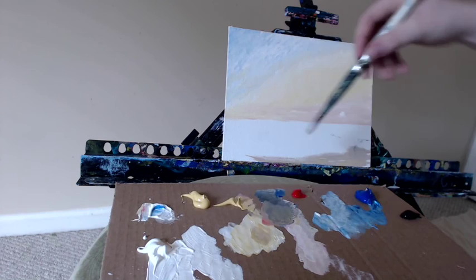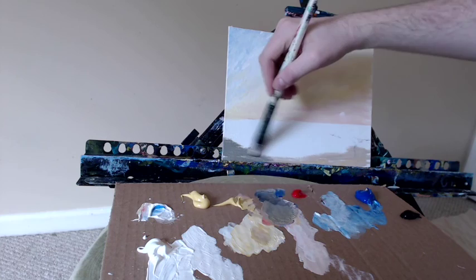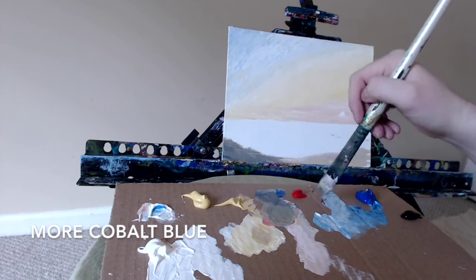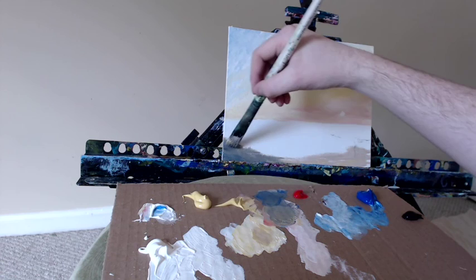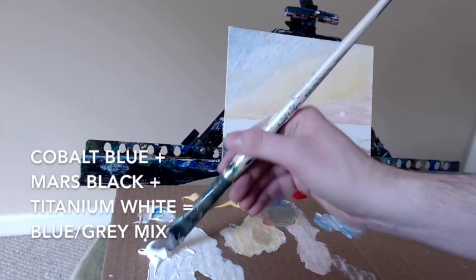If I add a touch of mars black to my mixture, I can get more of a grayed-out tone — and these are going to be my rocks. I'm going to make them a bit darker by adding a little bit more of the black, and maybe a touch of blue dancing throughout. So I've jumped down from doing the sky to doing the foreground, just the basic shapes. That will help give me a better guideline for where my water needs to be, and my perspective and proportions for the waves. There are my rocks — the blue acts as a shadow color.